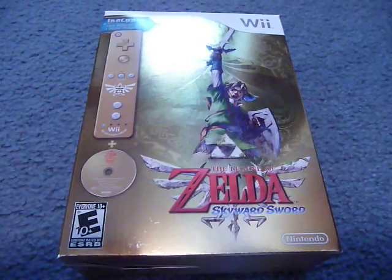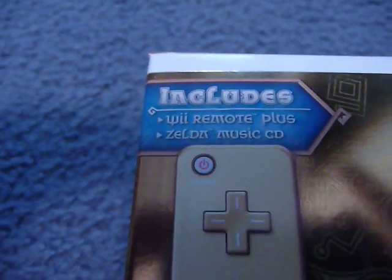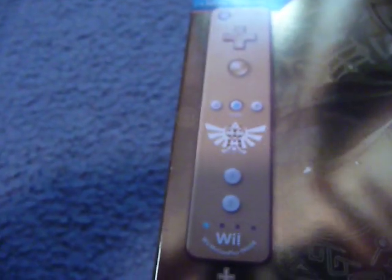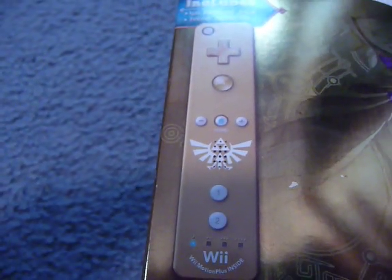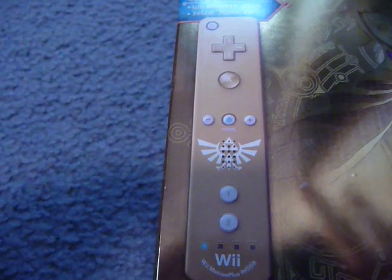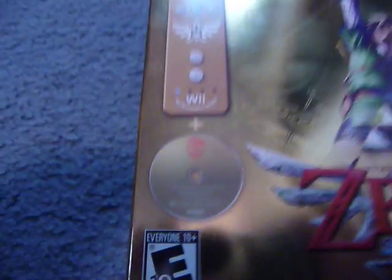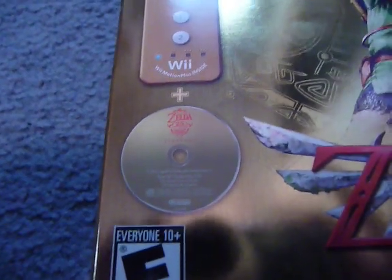So, enough of that. Let's get into the actual review and unboxing. Right on the front of this box, you'll see it says it includes a Wii Remote Plus and a Zelda Music CD. It comes with a picture of the Wii Remote Plus — it's a special gold color for this game. It's also got a little Zelda symbol right over the speaker on the controller, and below it, a picture of the included music CD.